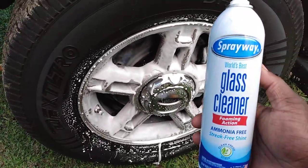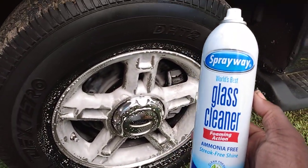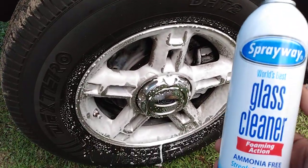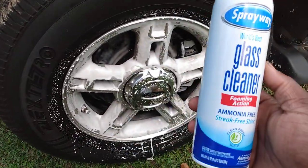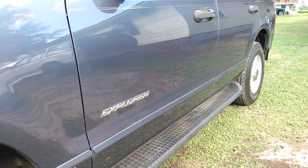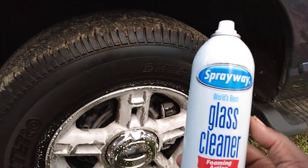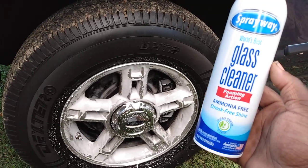Now typically these wheels on this Ford Explorer — these type of wheels get pretty dirty in my opinion. They're called shadow wheels and pretty much they pick up everything. Everything spins right off on them. That's why I don't really like my tires too wet on this truck, because the wheels get so dirty when the tires are real wet — you don't really want that.